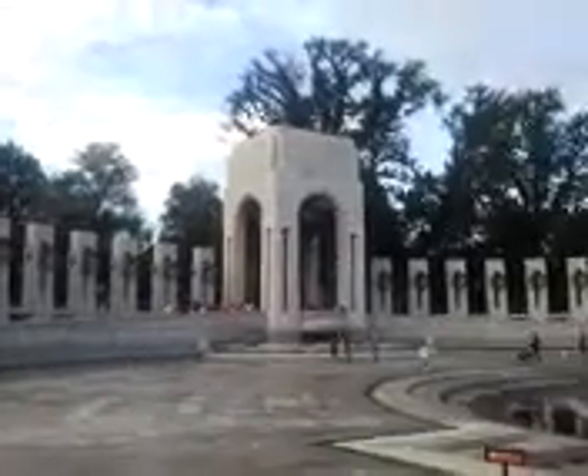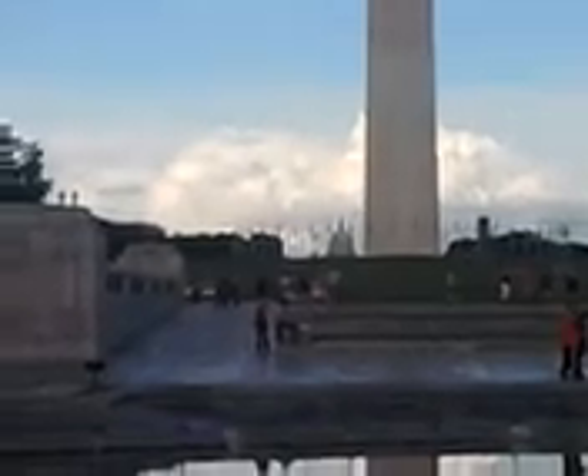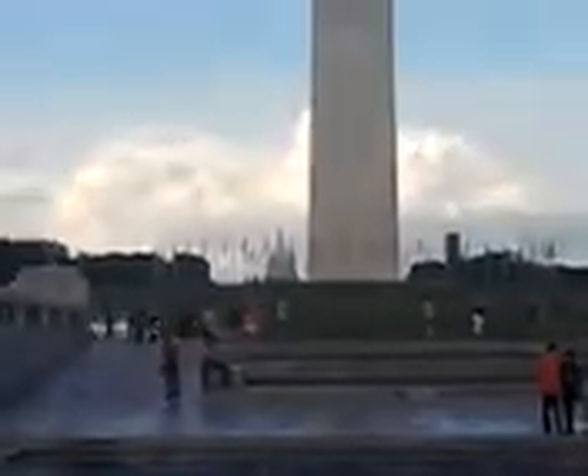This is the World War II Memorial. It's just so big — there's no way you can just take pictures of it. You can see the Washington Monument and the Capitol way off in the background. Way back there, you can see the Capitol.